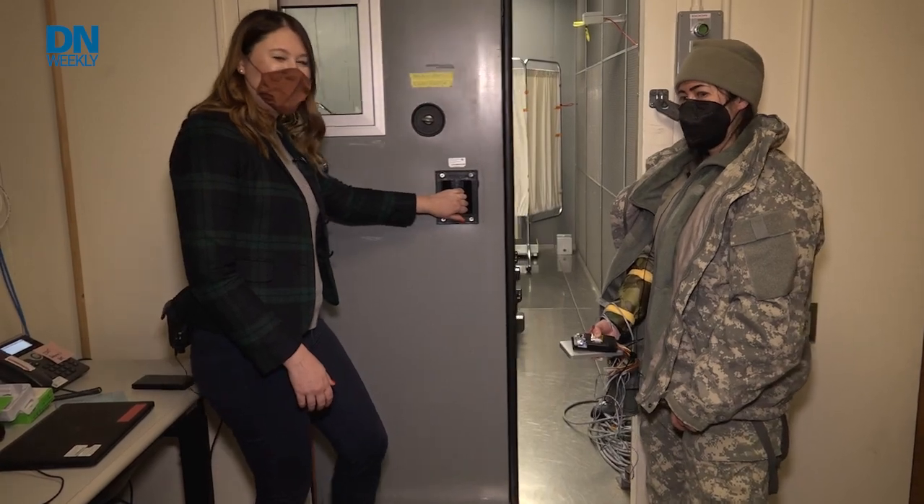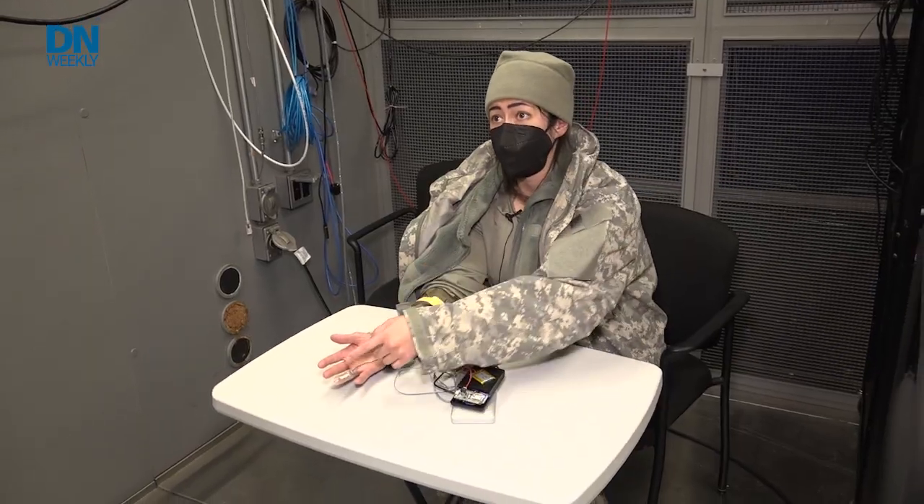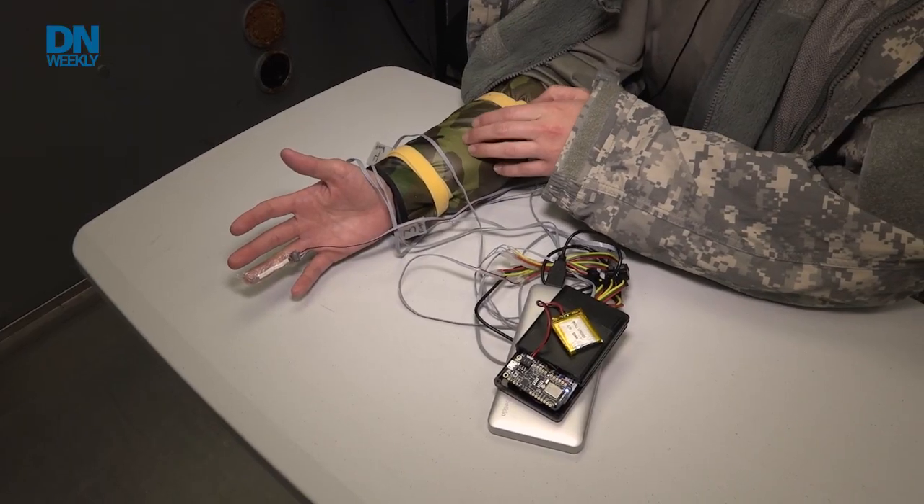Military Times editor Sarah Saccard traveled to Natick, Massachusetts to the lab at the U.S. Army's Thermal Mountain Medical Division. There, she got to experience the cold and see the tech that might keep your hands in the fight even when it's freezing.